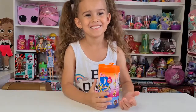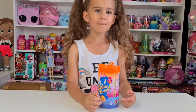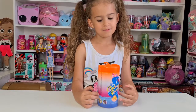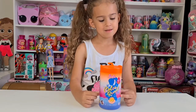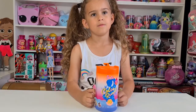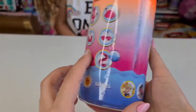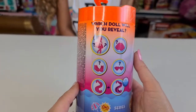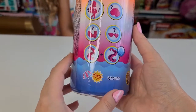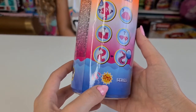Hi guys, welcome back to our channel! Today we have to unbox this Barbie Color Reveal Sunny and Cool series. These are the Chelsea dolls — I'm not sure if it's series three like in the Barbies because we only had two series from the Chelseas. Let's take a closer look. On the side it shows these two — Sunny and Cool. I also saw they can be called Slumber Fun, but I'm not sure, I'm confusing them.